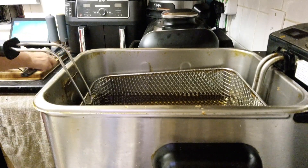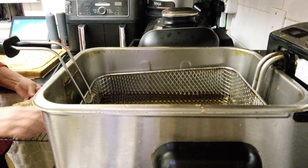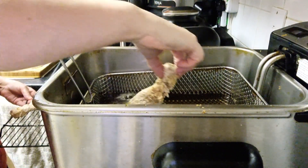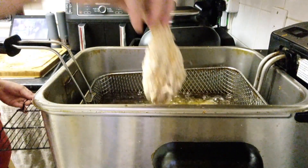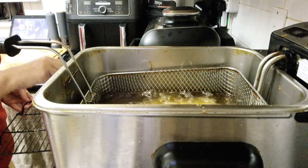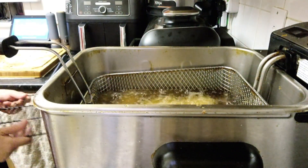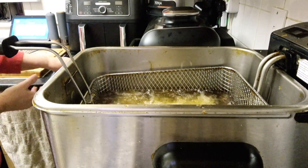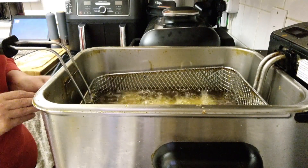Let's get the chicken into the fryer. The most important thing is that you lay it away from yourself when popping it in, so it goes in like that and you drop it away from yourself. I'm going to go in with three drumsticks and then we'll do the thighs. I'll let that just cook away and check the temperature in about 10 minutes.